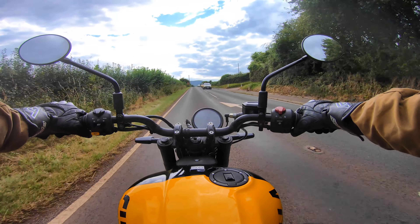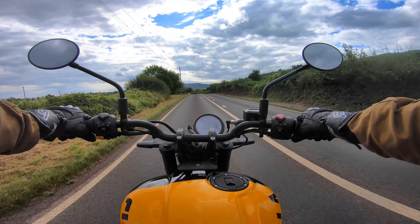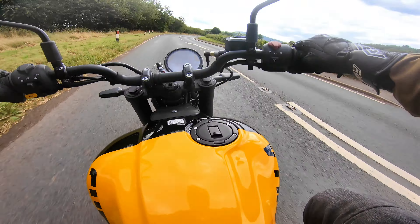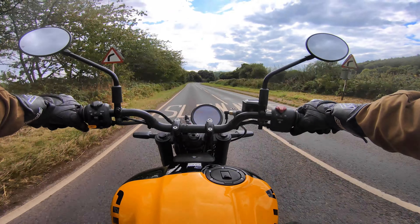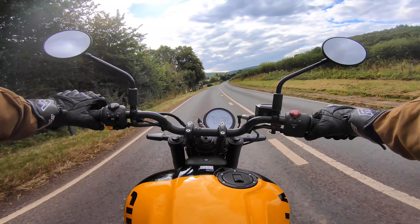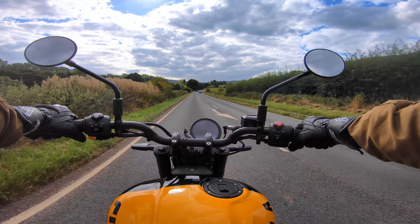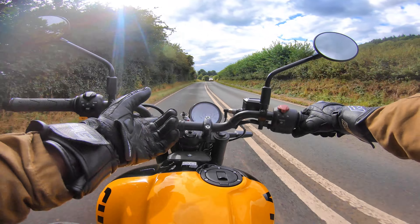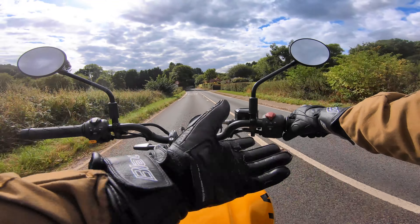The faster I go, the worse the wind noise gets. The front brake is so powerful — it's only a single disc, probably 300mm, but it's got so much bite. Whoever designs the brakes at Royal Enfield needs a pay rise, because the last few bikes have had devastating stopping power. And it's not just down to having Brembo or ByBre hardware — the setup and tuning is clearly excellent.